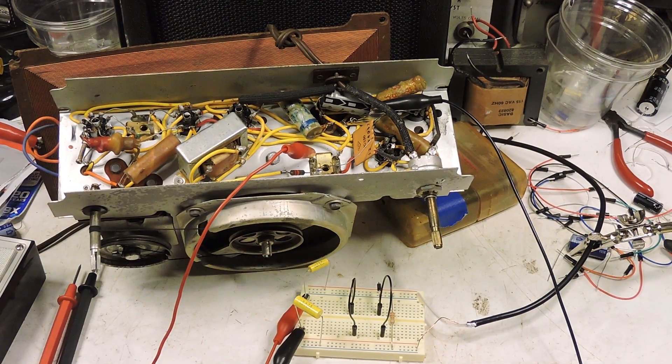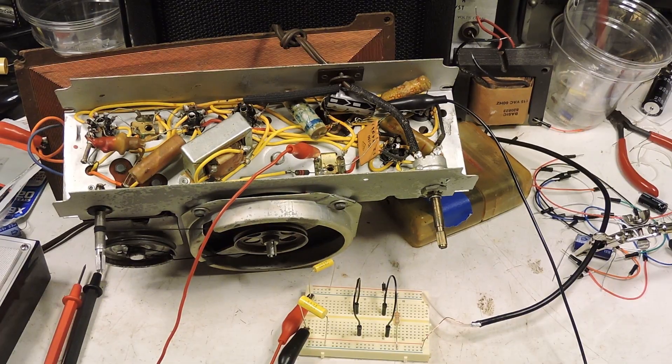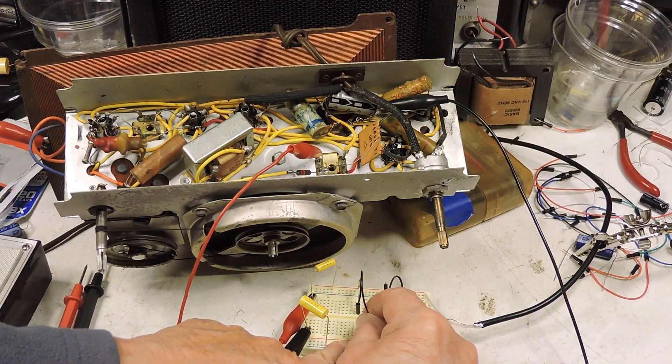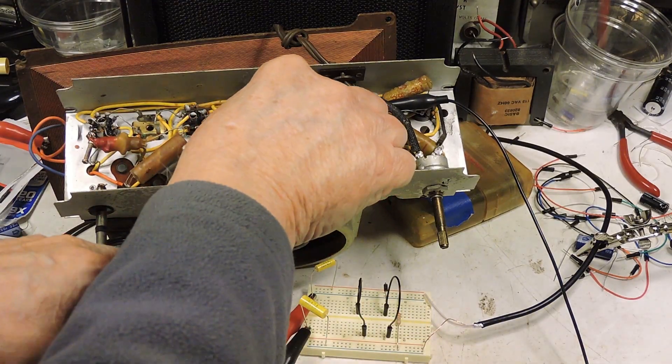I have this tube radio on an isolation transformer. Here I've got the probe on RF, and I just plugged in the diode, and now you can hear the audio. Now that buzzing is partly due to the isolation transformer and also my fluorescent lights. Okay, definitely RF there.